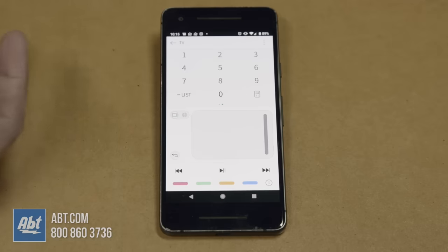So it's a fully functioning remote control right on your cell phone. That's how you use your cell phone to control your LG TV — thanks a lot for watching, make sure you stay tuned because we're going to have more videos coming up.